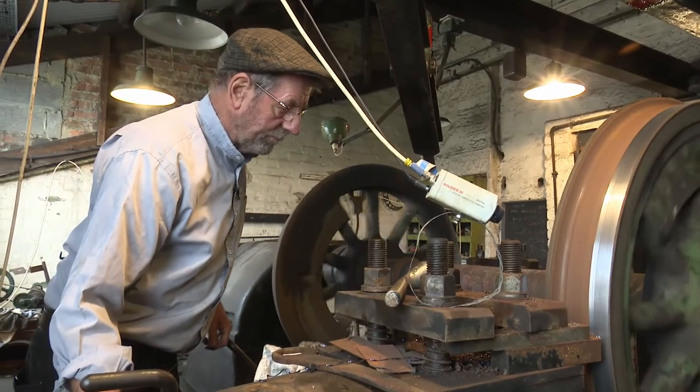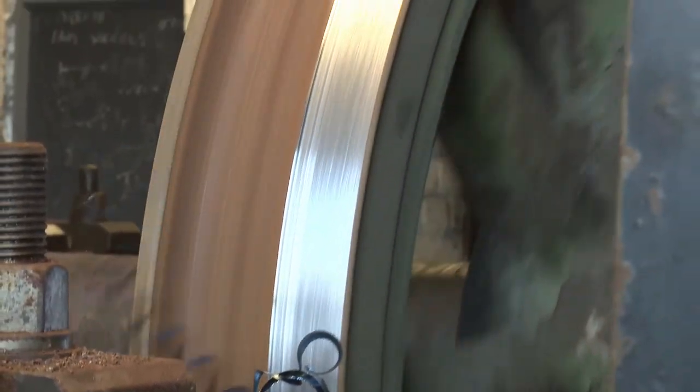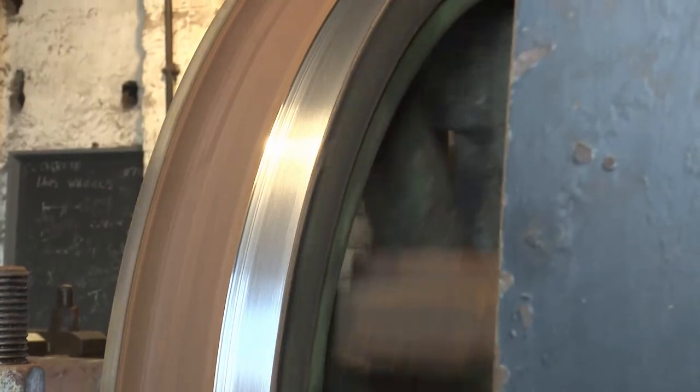These tyres are made of steel — they're old steel — and they do wear down every time the wheel goes along the railway. It's taking metal off all the time, so they need to be reprofiled.